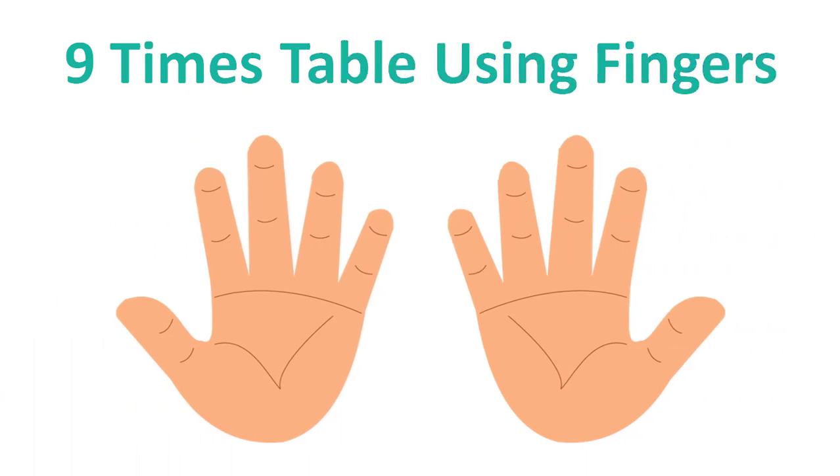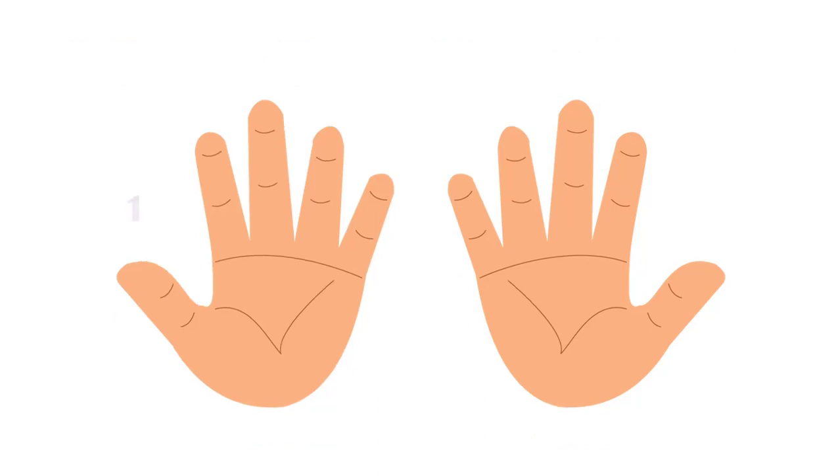9x table using fingers — fast and easy. Let your fingers hold the numbers from 1 to 10, starting from your left thumb and ending with your right thumb.